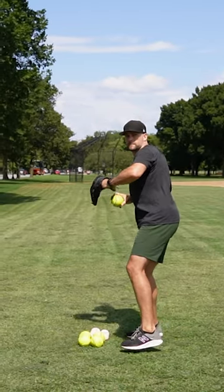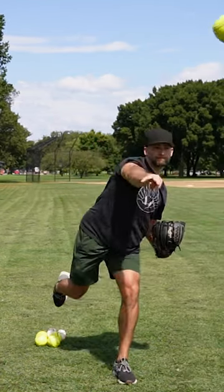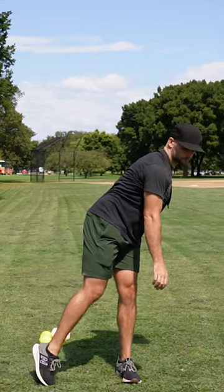In this throw that I'm overlaying, you can see how I pull my glove in tight and how that affects my direction towards my target — how my chest and everything is moving towards my target.